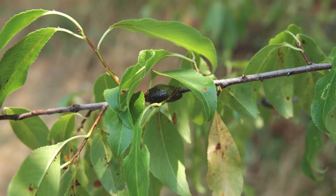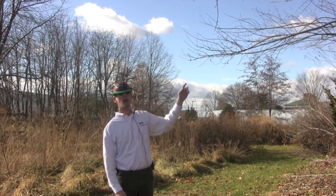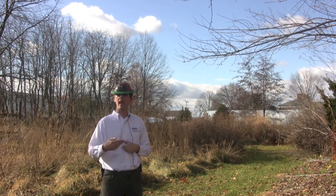However, in the fall, they stand out really easy, like you can see here, and it is an easy way or a method to control them next year by doing something now.